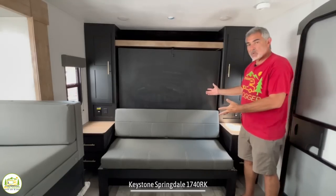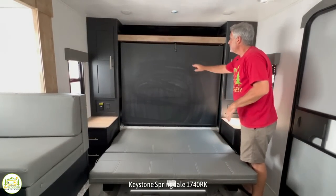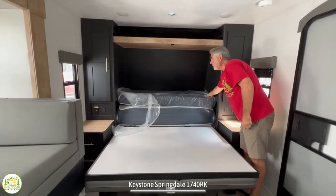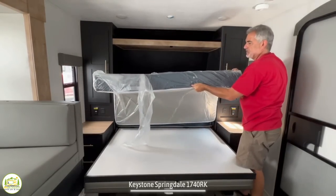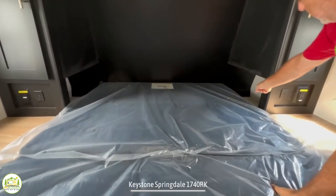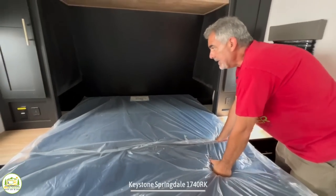The way the Murphy bed works in this unit is really simple. The sofa just rolls right over nice and easy, and then there's just one latch in the center to lower the Murphy bed. It's a fold-out Murphy bed mattress — you just lower it down and fold it out. On each side there are also a couple of cubbies right next to where you'd be sleeping, giving you extra storage.